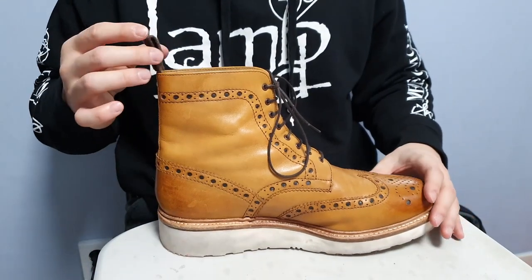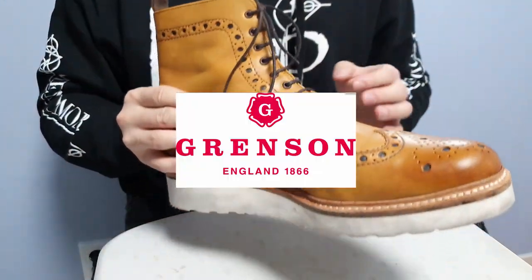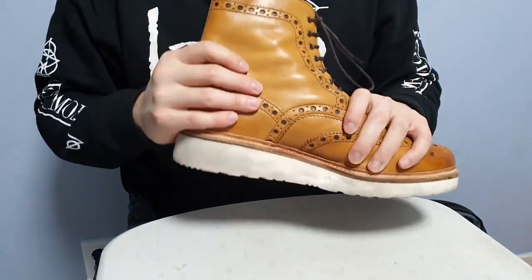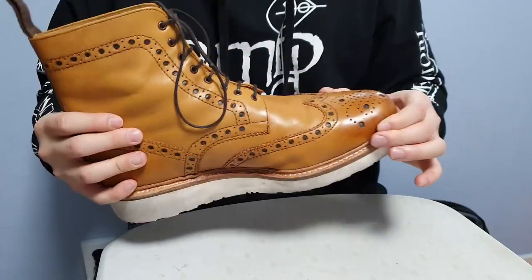Hi guys, this is Kudusoul from Kudusoul.com. Today we have a boot named Fred. Fred is a boot from Grenson. This is a boot version of the Grenson Archie, and they are brogue boots with the same brogue pattern and last as the Grenson Archie.